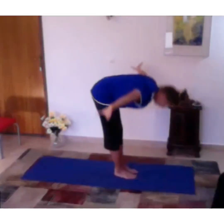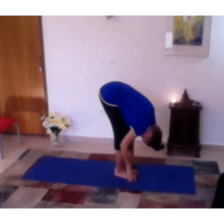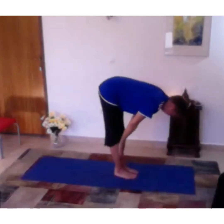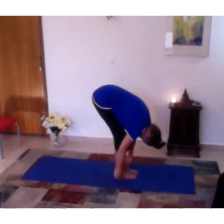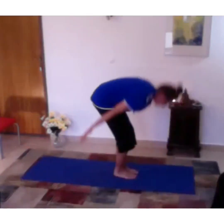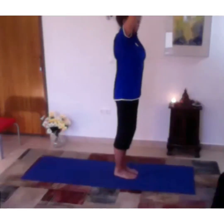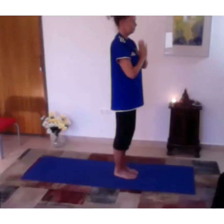Let's start one more time from the heart. Inhale up, exhaling swan dive down. Exhale halfway up, stretch your back, and soften your knees, come down. Exhale, and inhale, stand up. Thumbs touching, exhale down to your chest.